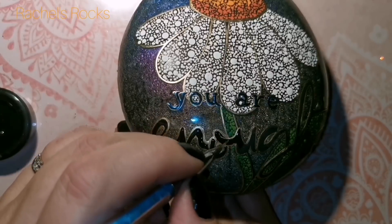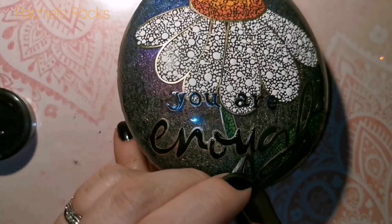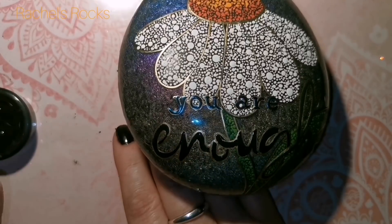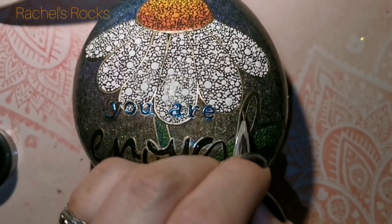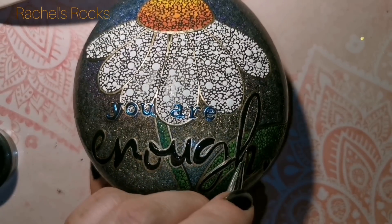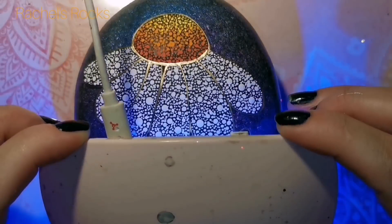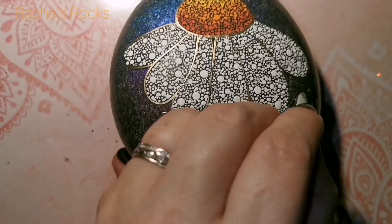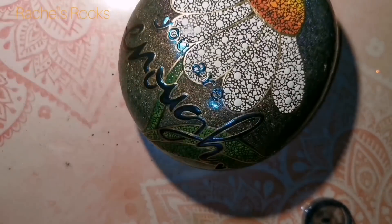Any blue chrome powder on the surface of the stone I'll wipe off before resining - I only want it to stick to the letters. The chrome sticks wherever you applied the top coat, and sometimes it does stick to resin surfaces, so I use a wet cloth, wet paper towel, or lint-free nail wipes to get rid of any excess. Other than that it's going to pretty much just stick to my letters, giving a colorful textured background, a dotted flower, and chrome lettering that all stand out separately.